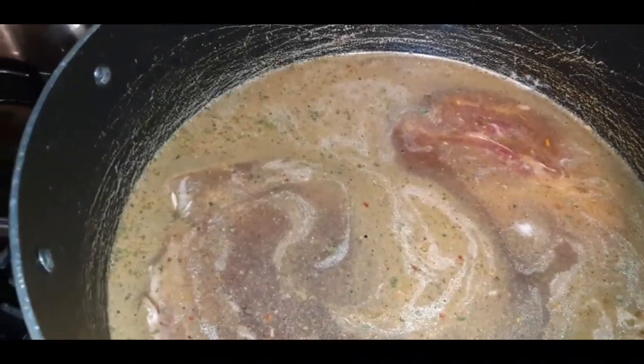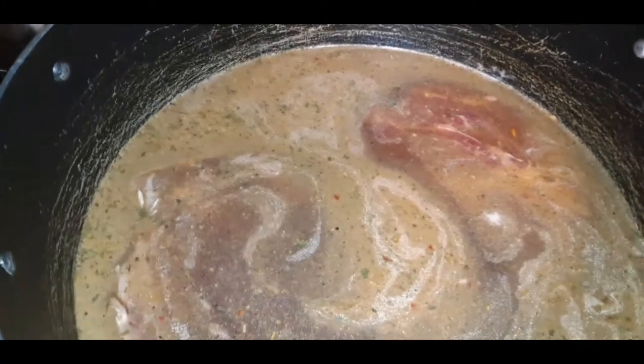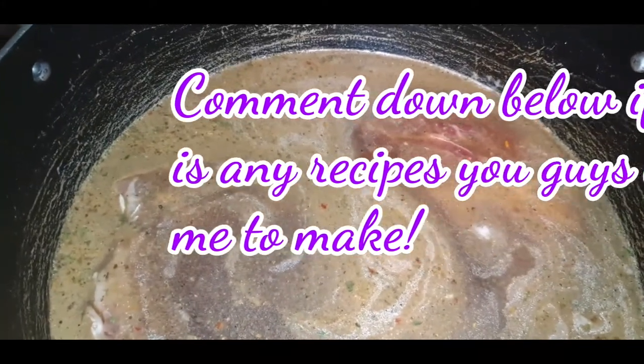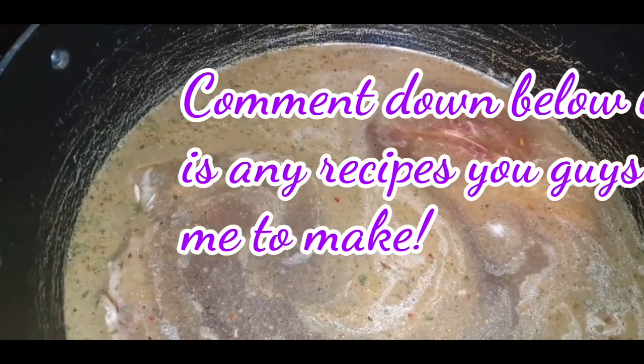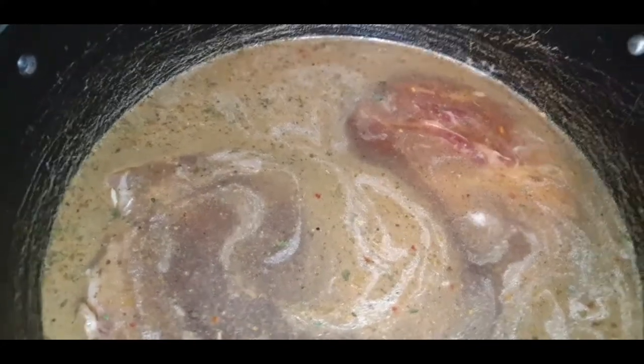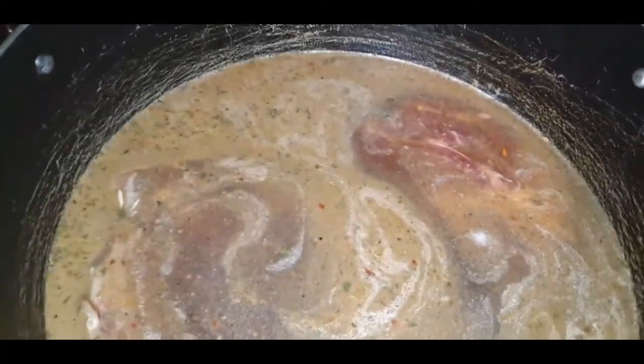I have two ways that I make my chuck roast. One way is of course the traditional way, in the slow cooker, low and slow for about six to eight hours with some potatoes and some carrots. The other way is what I'm going to show you in today's video.